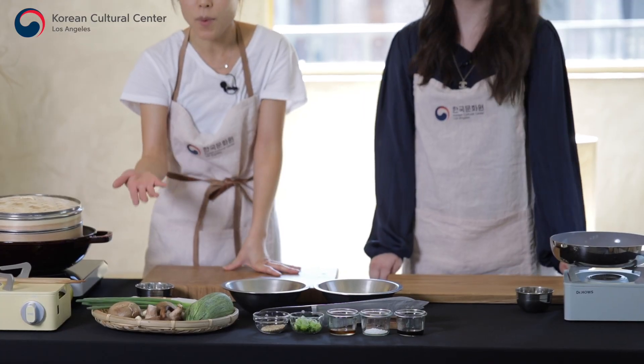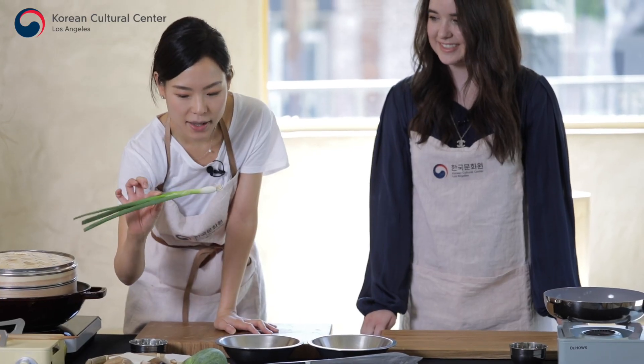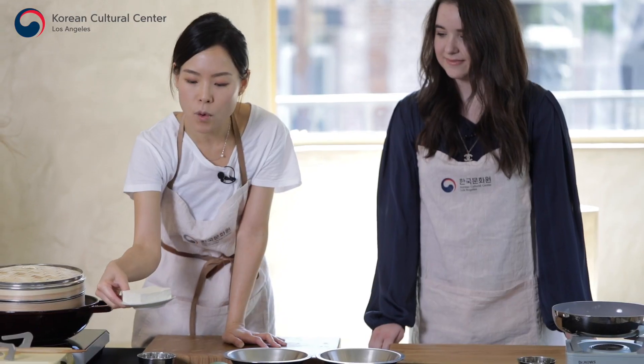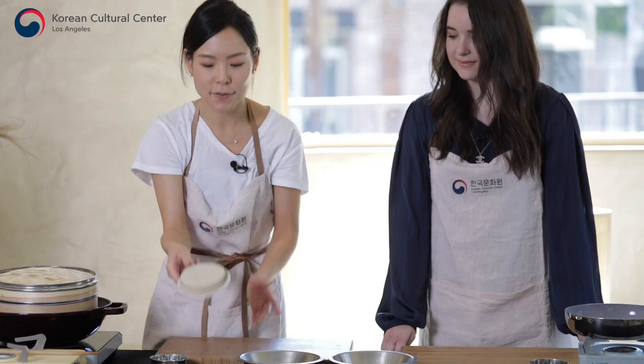On the tray we have the summer zucchini, and we have pyogo basak - this is a Korean version of saying shiitake mushroom. We have garlic, scallion or green onion, a quarter block of tofu. I recommend you use firm quality, and we have the dumpling skins. You can make these from scratch, but you can always go to a store.